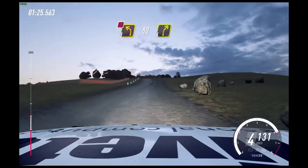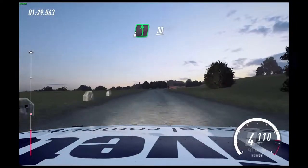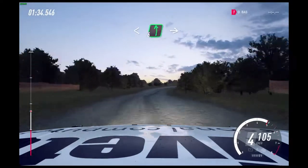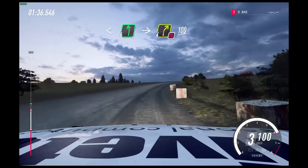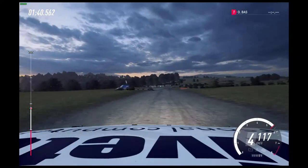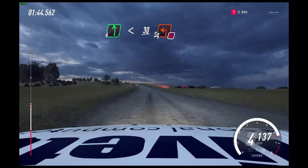4 right, into 6 left. 30. Crest, bump into, don't cut, 2 right long. Opens of a crest, into 6 left over crest. Into turn, 4 right, don't cut. 100.